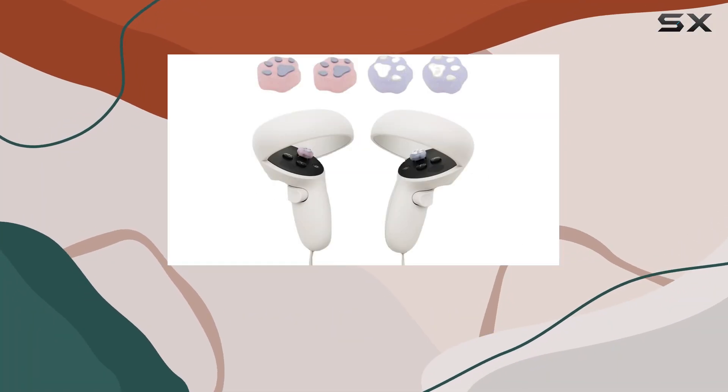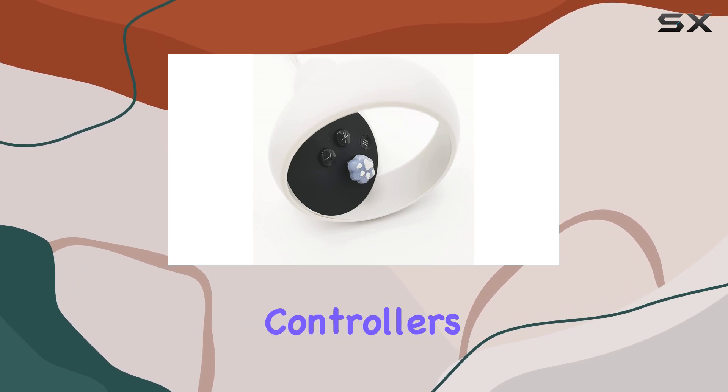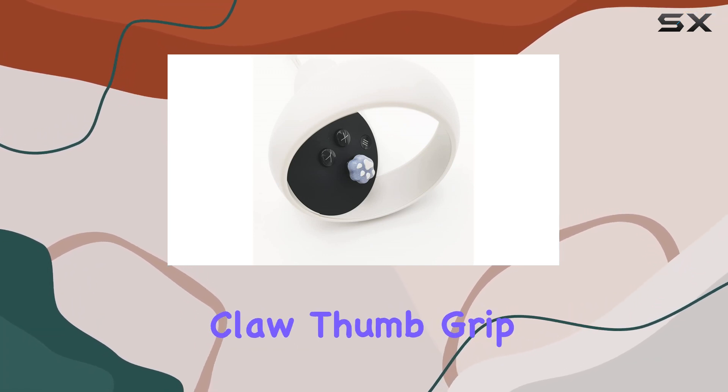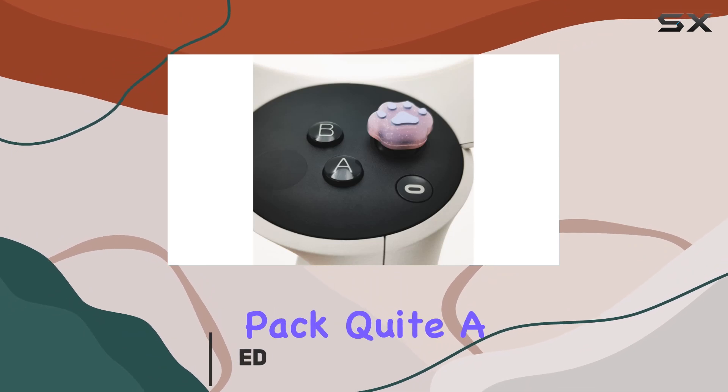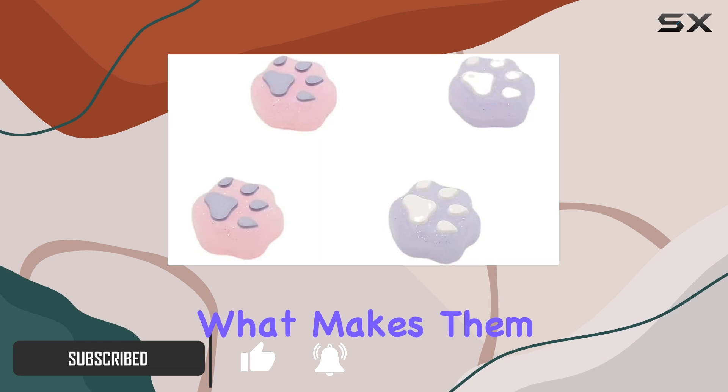Hey everyone, today I'm diving into something both adorable and functional for your Oculus Quest 3 or 2 controllers — the Cute Cat Claw Thumb Grip Caps by Vriver. These little accessories pack quite a punch in terms of both style and usability. Let's talk about what makes them stand out.